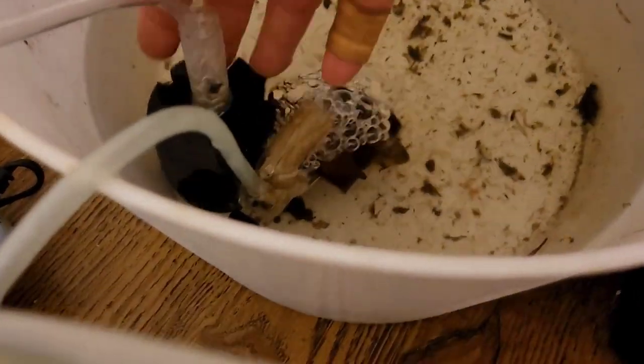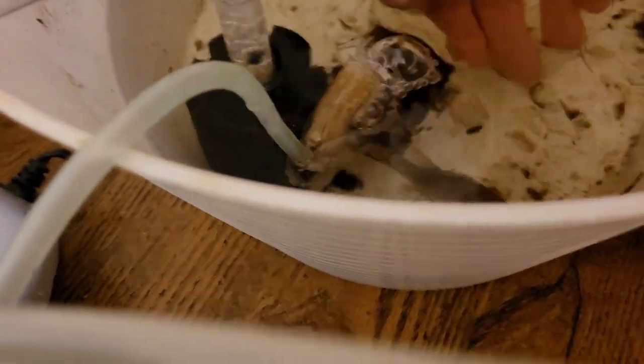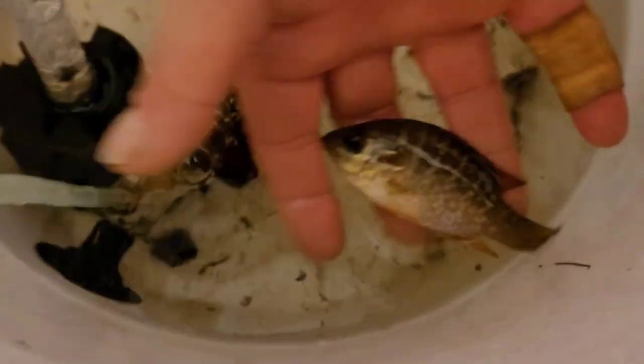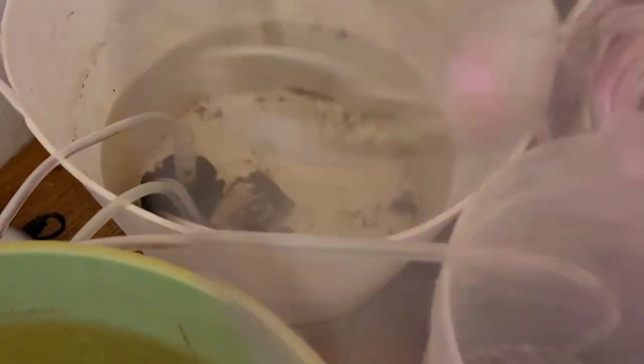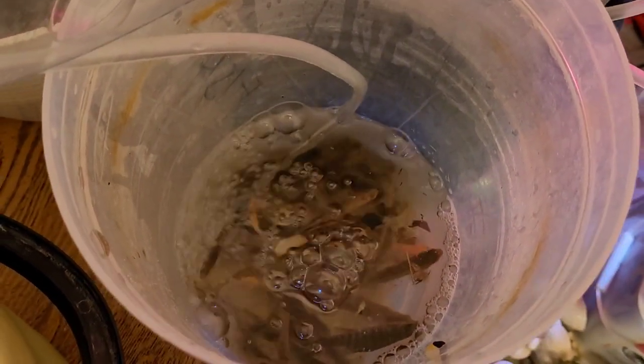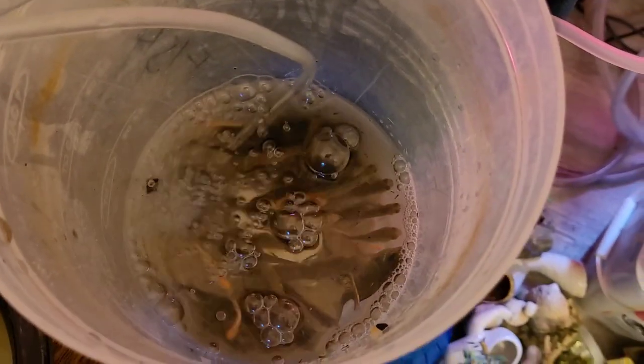I do have a small QT pail. I also netted a small pumpkin seed sunfish. I'm going to set up a proper QT bin for all my natives, so we'll add these guys to the tank in a little bit. Let me show you what I have going in the outdoor pool.